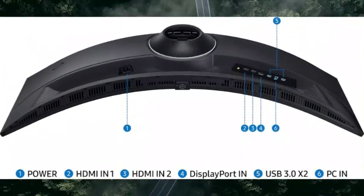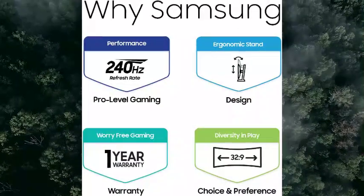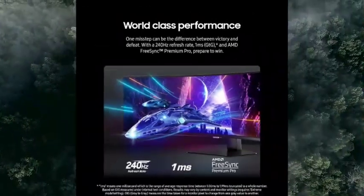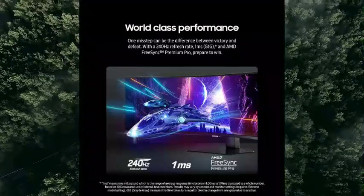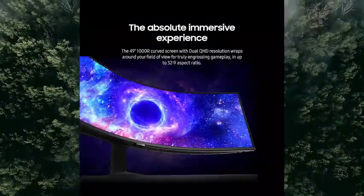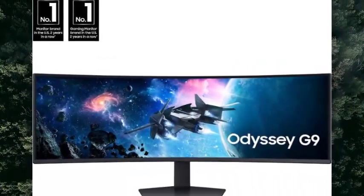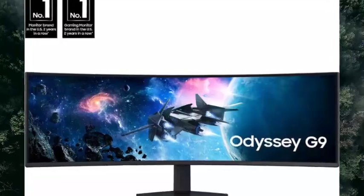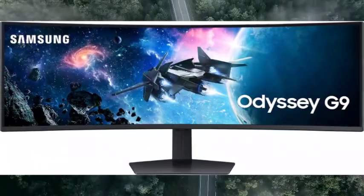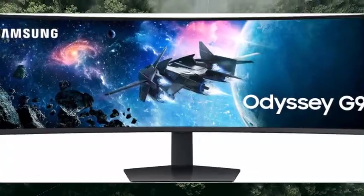Keep it easy on the eyes — care for your eyes and stay comfortable even during long sessions. Advanced Eye Comfort Technology certified by TÜV reduces eye strain by minimizing blue light and reducing irritating screen flicker. With Adaptive Picture, a sensor detects surrounding light and adjusts brightness automatically, so you can watch dark, gritty dramas without straining your eyes, even in broad daylight.